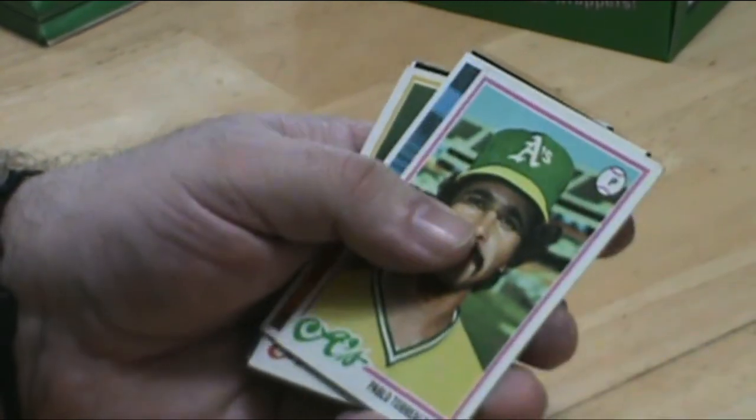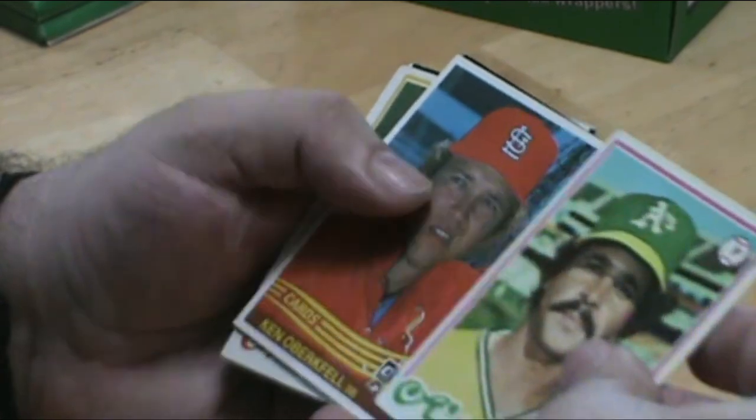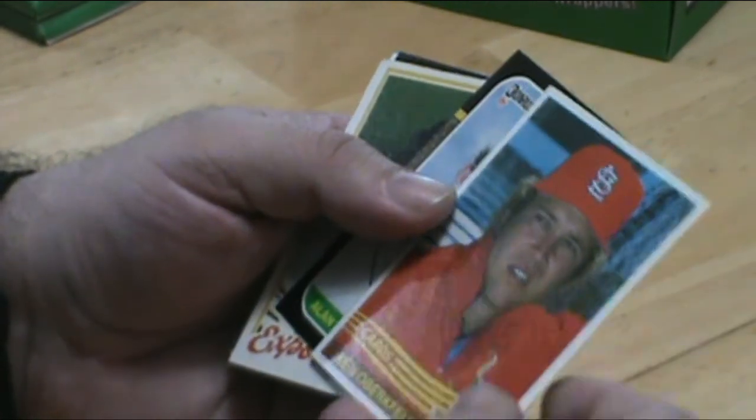Two Jeff Bagwells right in a row — that's just the thing, you just never know what the next card is going to be.